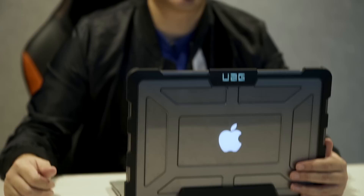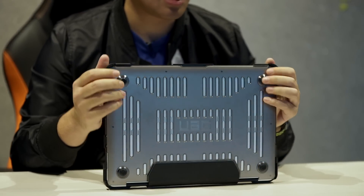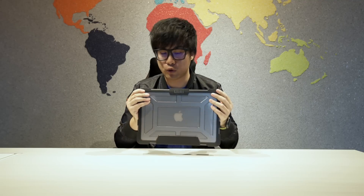We're going to try and drop this MacBook Air. I saw one of the guys at UAG dropping their MacBook on the floor — he just doesn't care. It's supposed to give you the same military grade protection as all other UAG cases. Bear in mind the MacBook Air is a lot heavier than the iPhone 6 or 7, and the heavier it is, the more prone to damage when it falls.